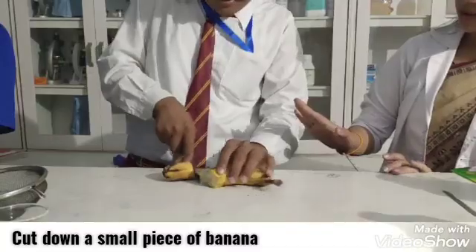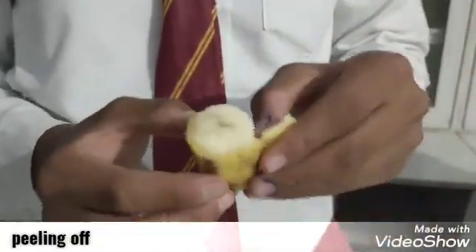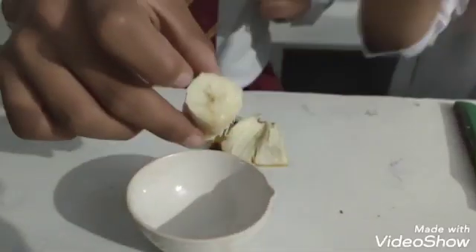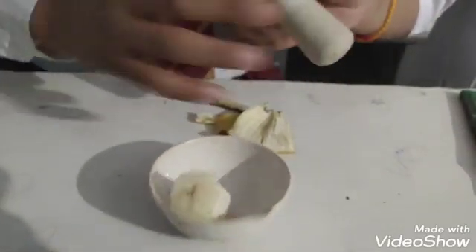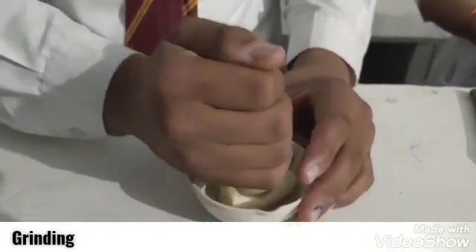Isolation of DNA from plant material. Take a small part of banana, peel it off, and put it for grinding. While grinding, make sure that there will be no lumps left.